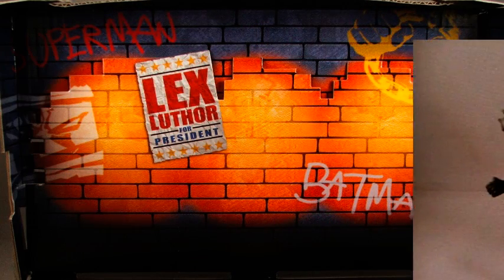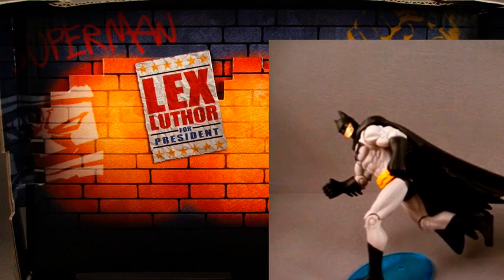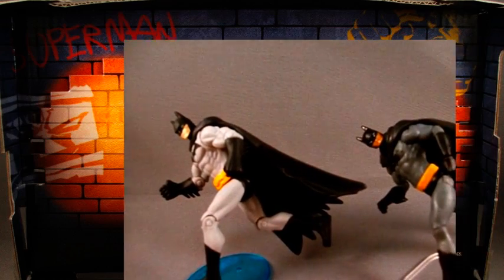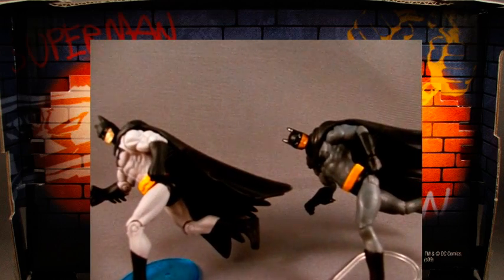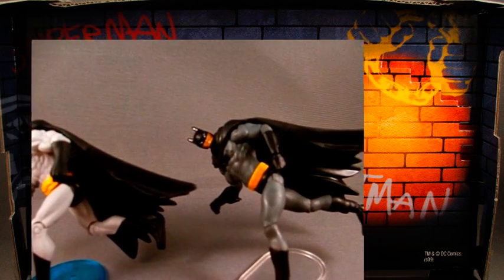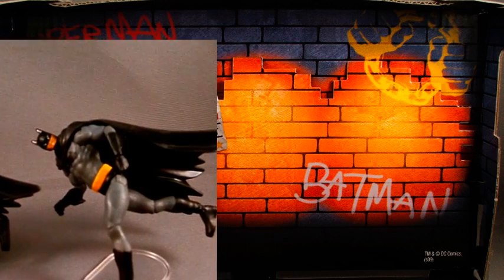If you're looking for any drawback from these new style of figures, I guess you could say that the articulation allows them to be posed in such a way that it's easy to knock them off balance. So if you're going to want to pose them in some of these crazy shapes, figure stands are a must.